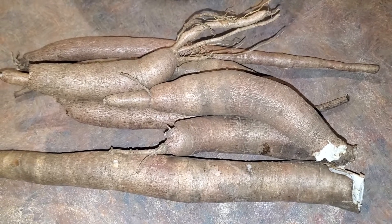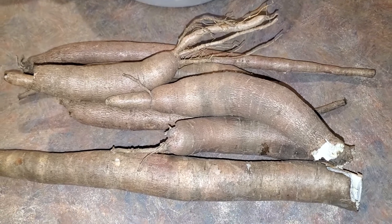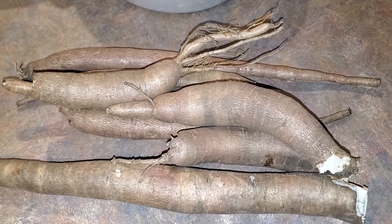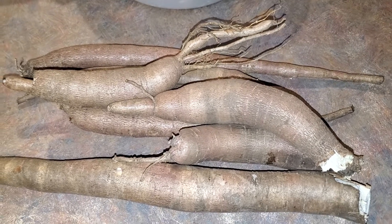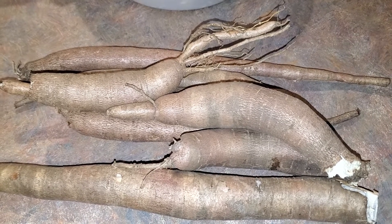Cassava is a crop that is heavily utilized throughout the world, but here in America nobody knows what the hell it is — let alone how to grow it. And even the people that do grow it wonder what the heck do you do with it. Well, you don't always need to just stick it in a pot and boil it to death.